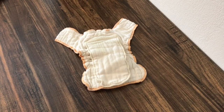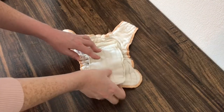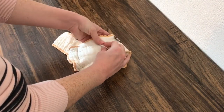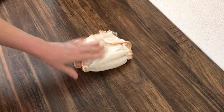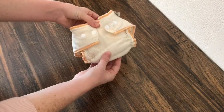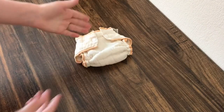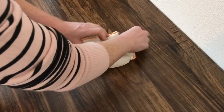Closure options are typically snaps, though you can find no closure as well as hook and loop. This fitted has snaps — this is a Clothies Workhorse fitted diaper. A no-closure diaper is simply the same thing except there obviously will not be any snaps, and the way that you close it is with some kind of fastener, such as a snappy or pins.